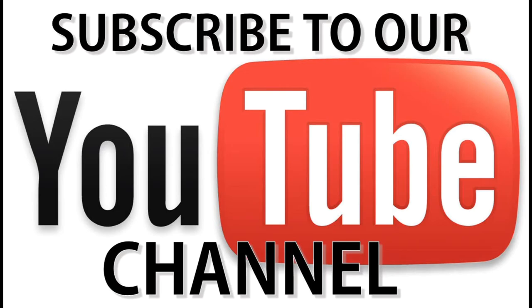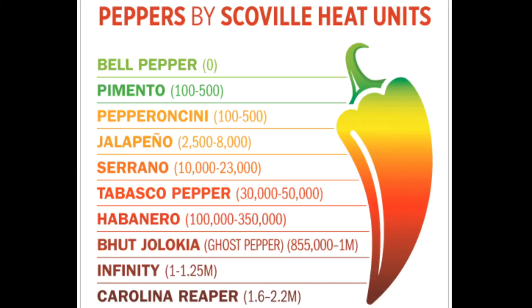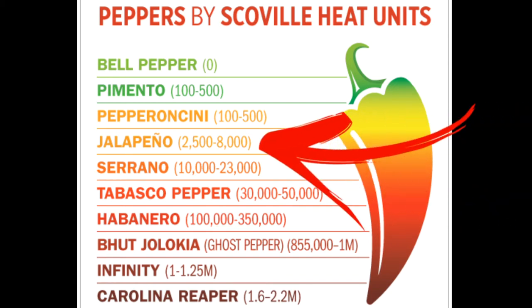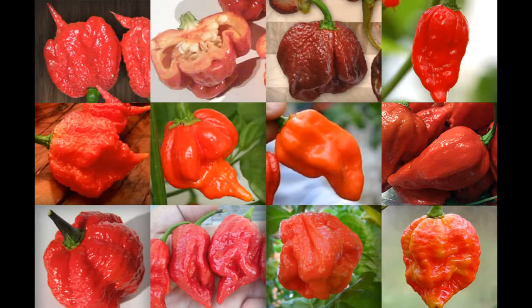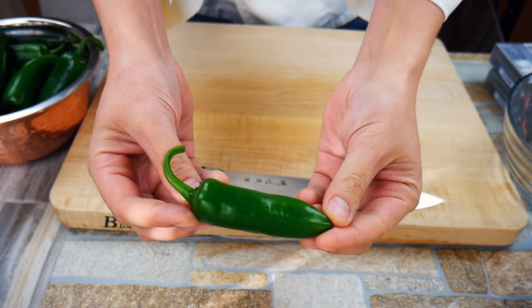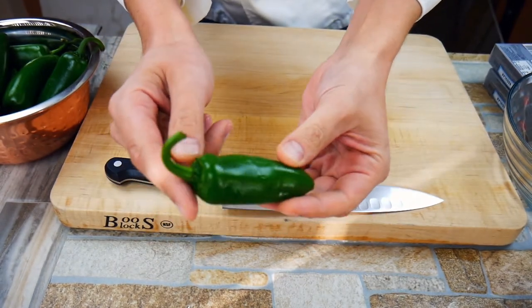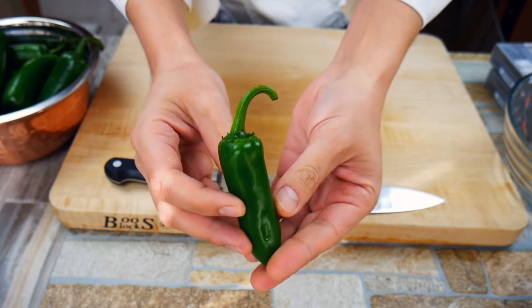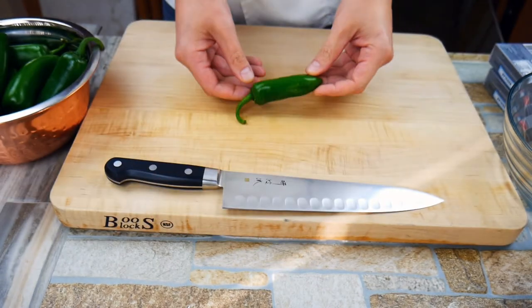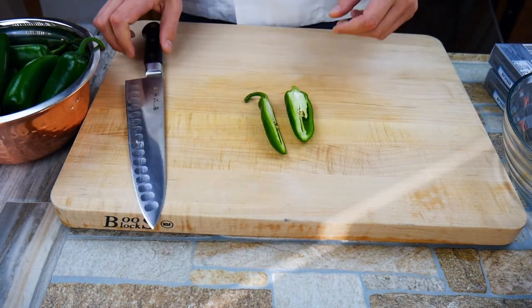Let's talk about peppers for a second. We're using jalapeños, which are 2,500 to 8,000 on the Scoville scale — that's how you measure how hot a pepper is. If you see red peppers, those are some of the hottest ones out there. Take a look at this jalapeño — notice the stem and the curvedness on it. One of the ways you can tell how hot a pepper is, is by how much the stem curves, so straighter stems mean not as hot.